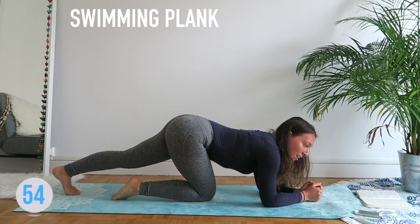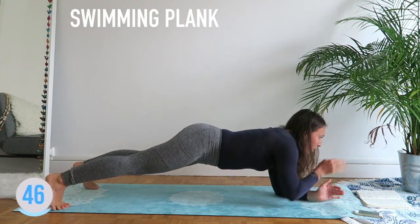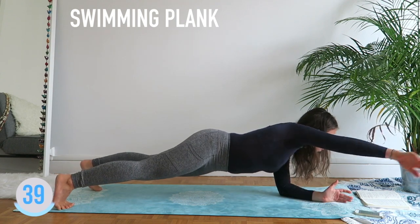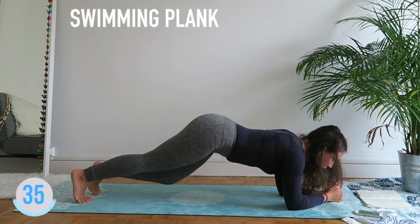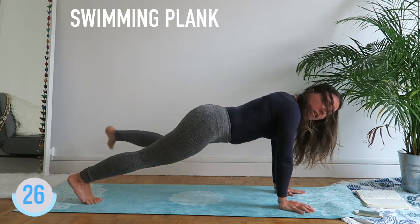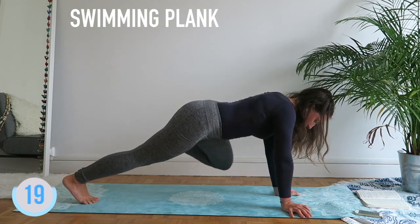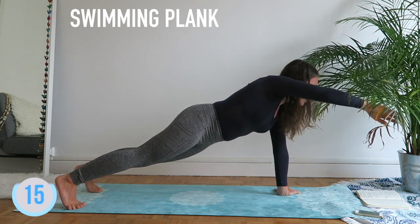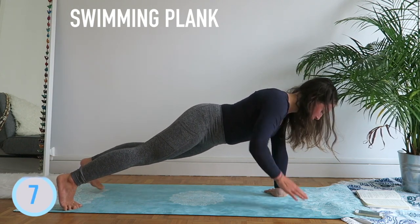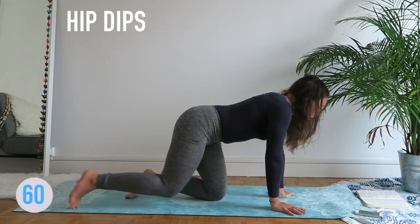We're going to swim — on your elbow or on your hands if that's easier. Swim, swim, swim. Up, down. If it's too hard, back up. Come on — five more seconds, three, two, one. Good.